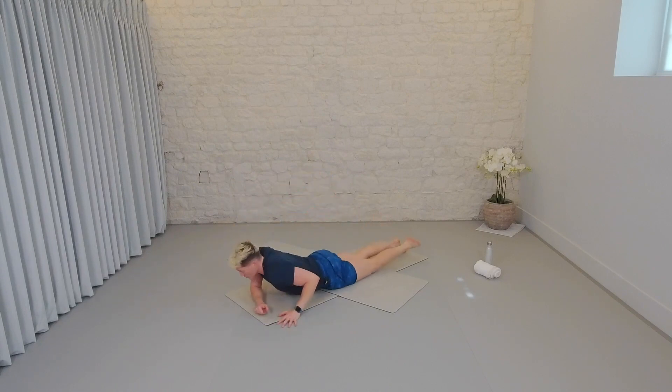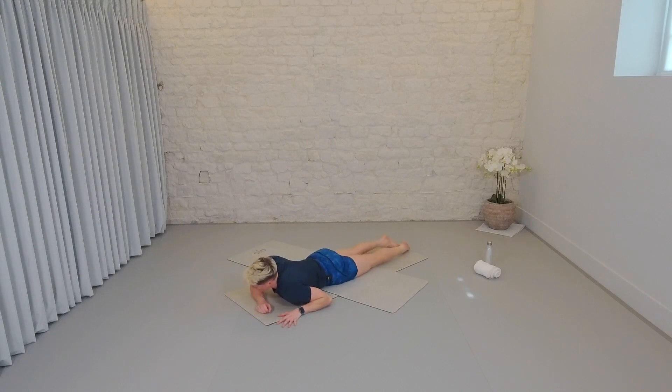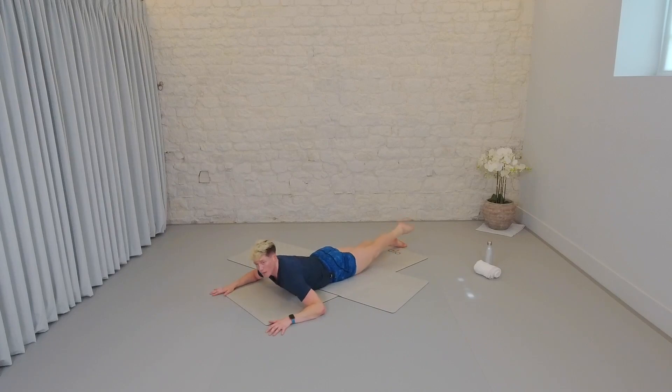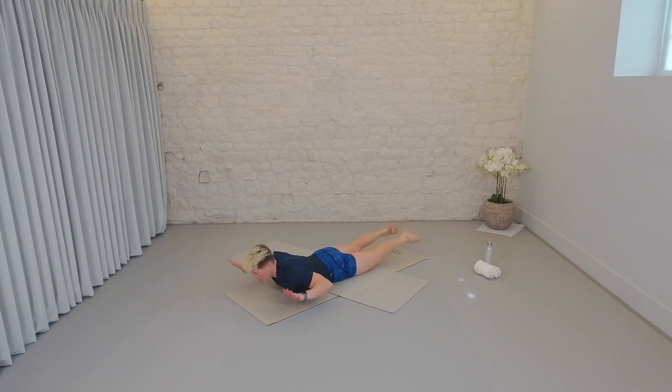Lying down on your front. Elbows wide, heels roll out to the side. Tuck the pelvis under to get rid of the arch in the spine. Nose and forehead pointing down to the ground. Head, neck and shoulders — lift and lower. At the same time, lift one leg and down. Other leg lifts up and down. If that feels good, both legs can lift at the same time. If that feels good, arms can join in — so everything lifts up and up. Let's speed this up. One lift, one drop. Four more, four, three, two, last one. Lower.